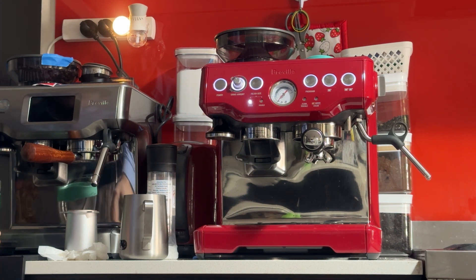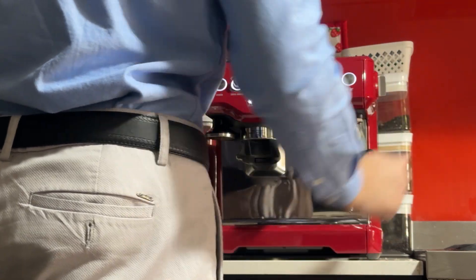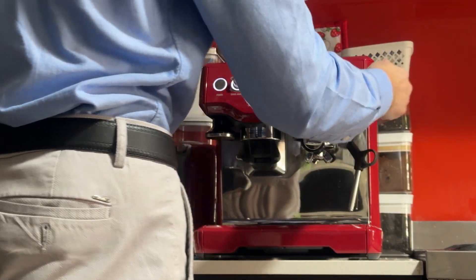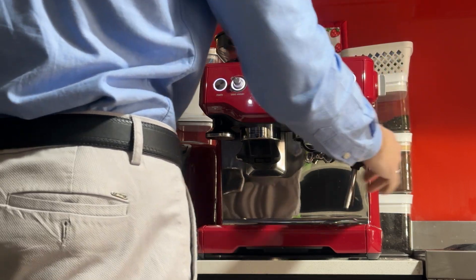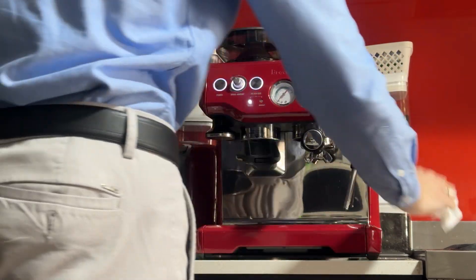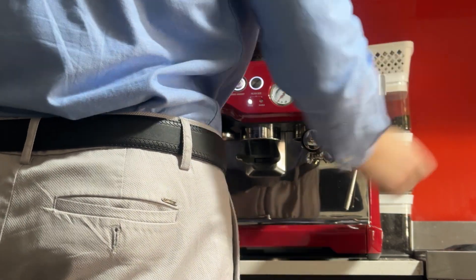I'm going to reset my scale. Lift the steam actuator open halfway so it's purging a bit of water into the wand — there we go, that's better.